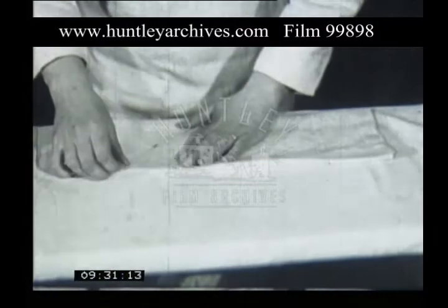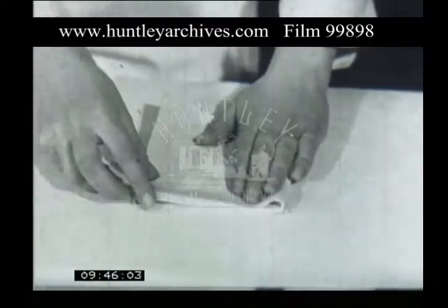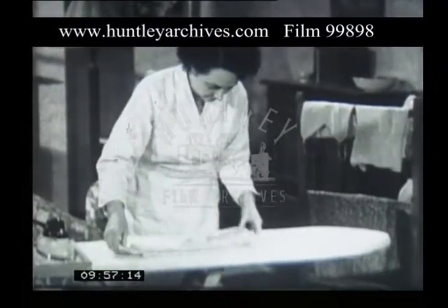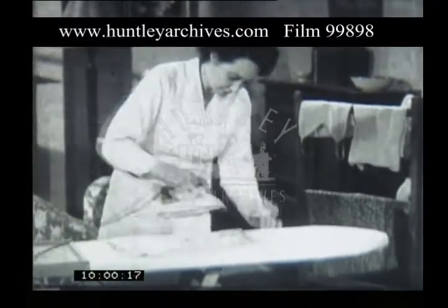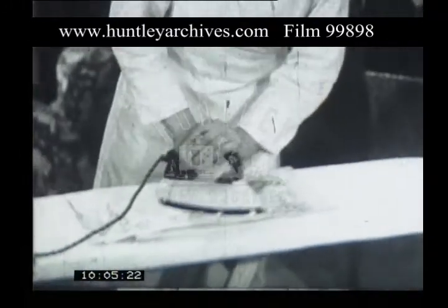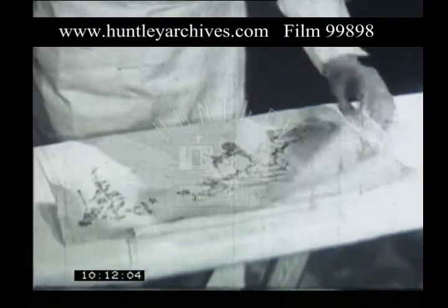Fold the napkin in three, press. Fold it in three again, and press again. An embroidered piece of linen, like this tray cloth, should be ironed on the wrong side, or the embroidery will be flattened out. Iron it over a thick pad of material. Press well, and you'll make the embroidered pattern stand out effectively.